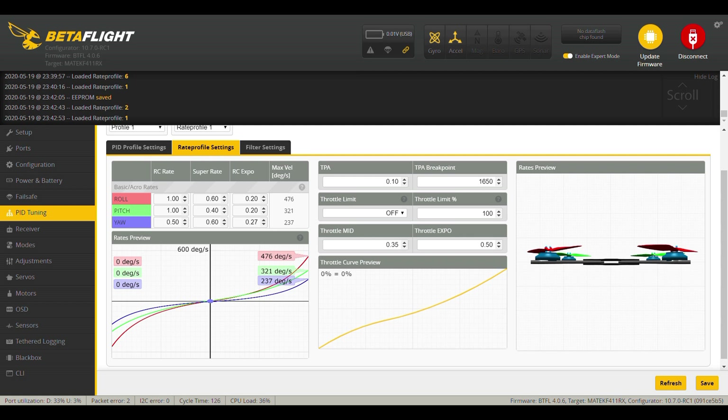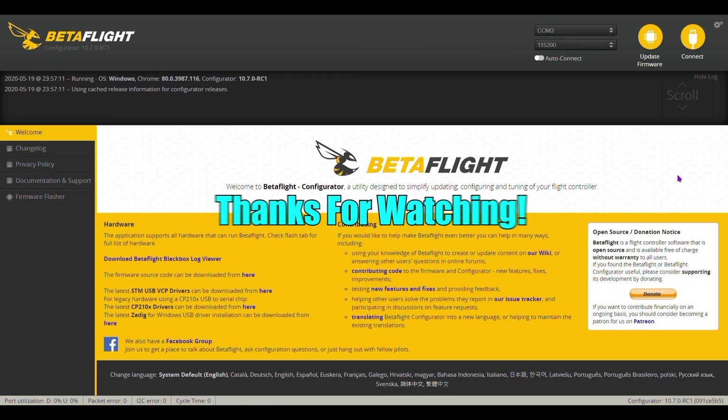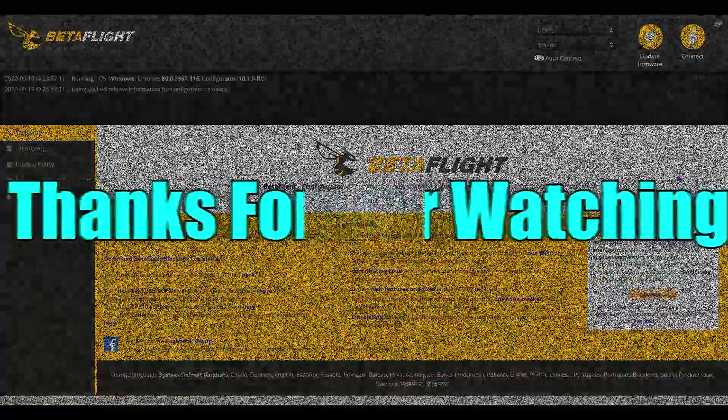I hope this video helped you. Leave me some feedback and comments below. I hope you enjoyed the video — you can check out the 'Rates Do Matter' video where I'm flying at these rates, and I think it worked out pretty well. Hit that like button, and if you haven't subscribed yet, please do. Thanks for joining me at DogsFPV — until next time, happy flying.